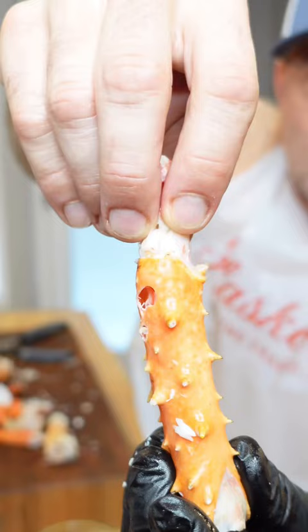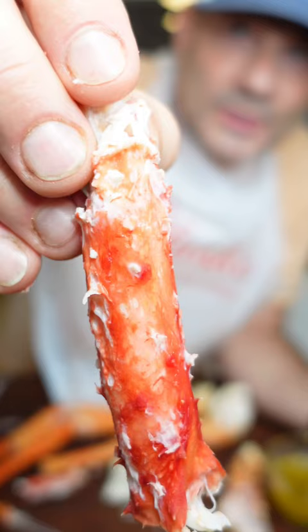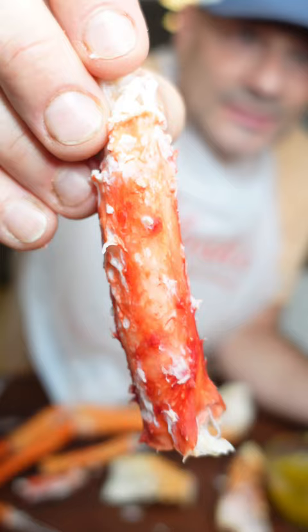Golden king crab — goodness gracious. I just need you to look at that.